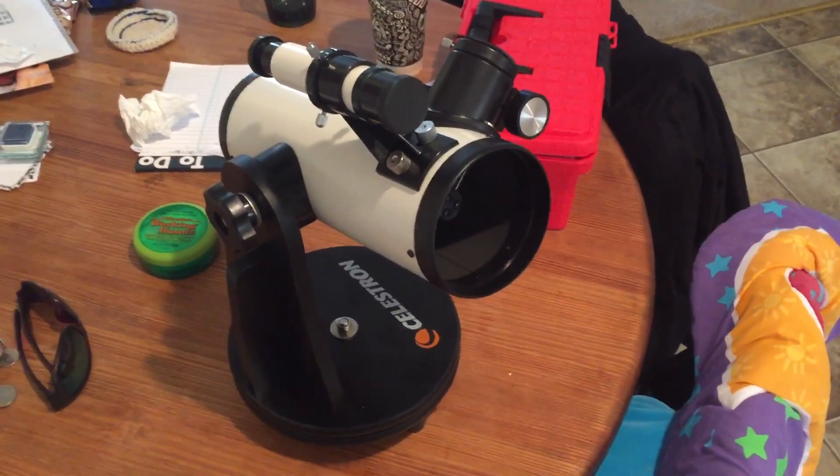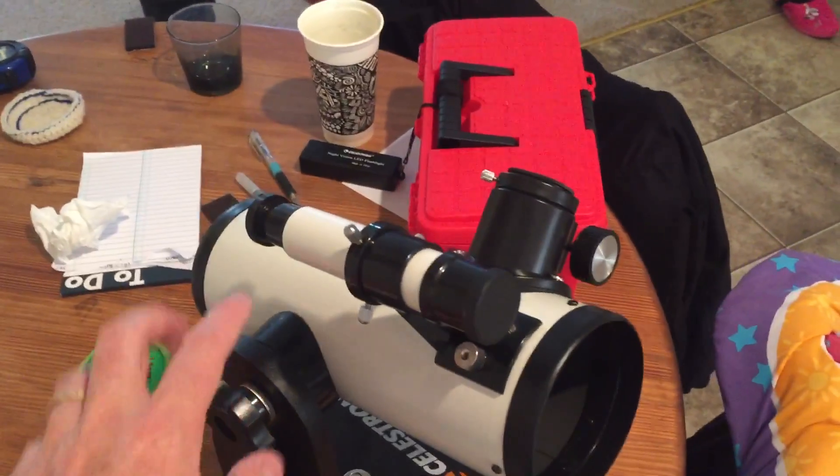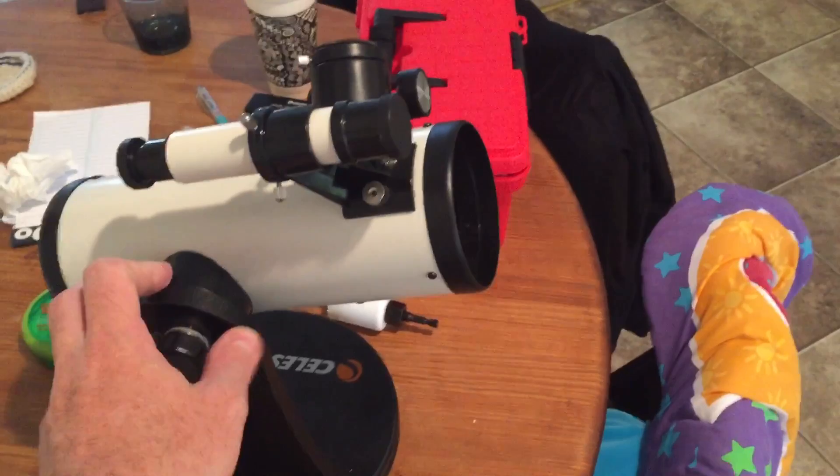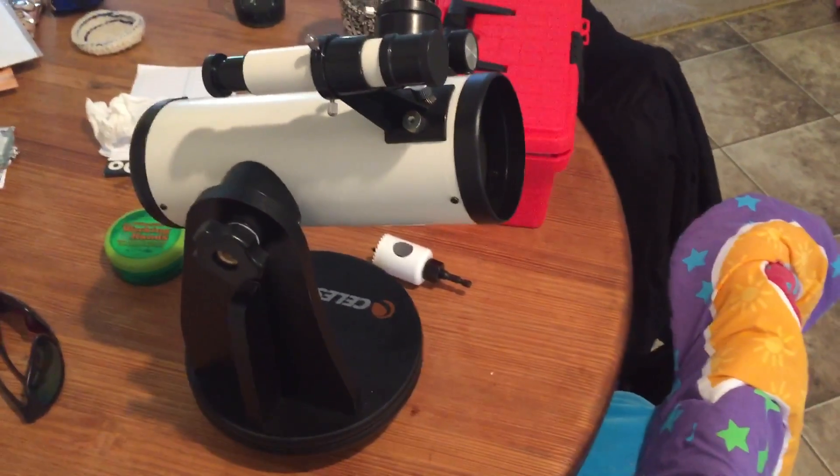I highly recommend this if you're on a budget, or you've got some kids interested in astronomy and you want something simple and lightweight and you don't want to break the bank. This is it. Thank you.